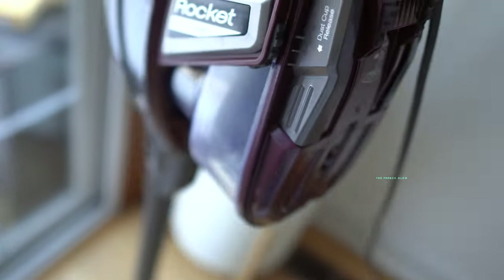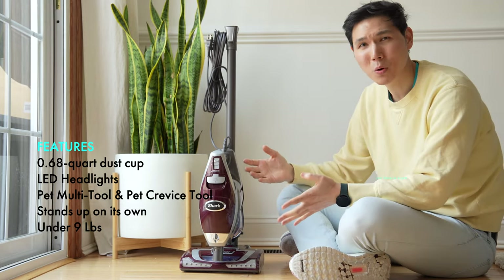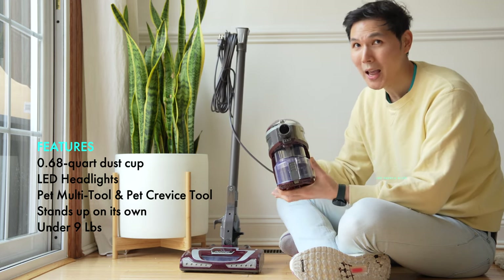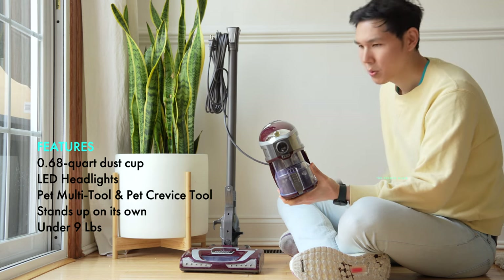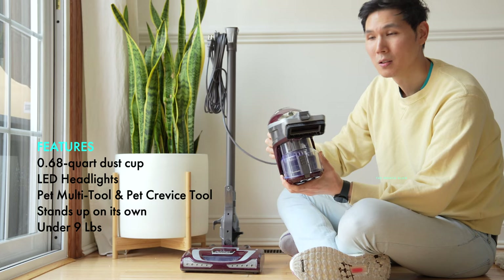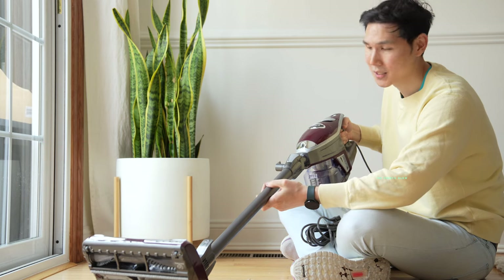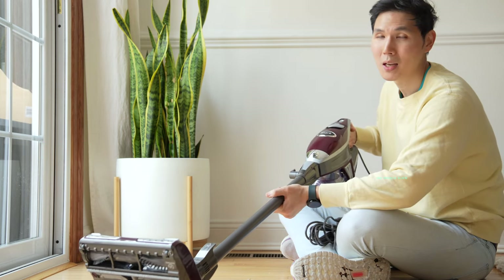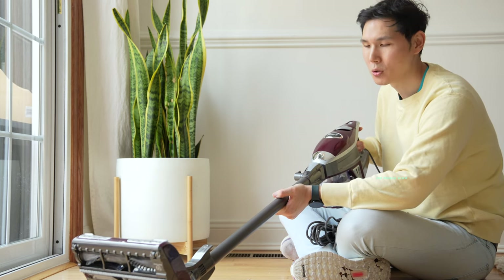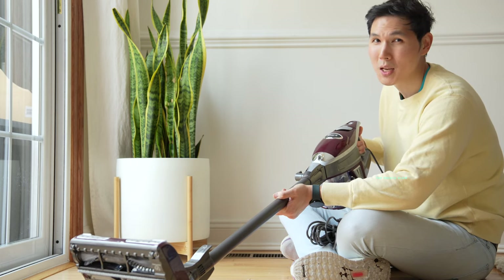The reason why we like the Shark Rocket Deluxe Pro comes down to versatility. This unit can be used not only as part of the stick vac but also as a traditional handheld vacuum. It is corded, not cordless, which helps it have more power because a corded version has more space dedicated to a larger motor. It's also probably more cost effective since there are no battery components that need to be installed inside.